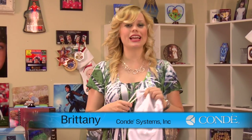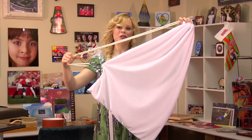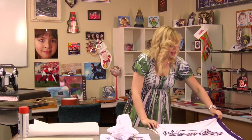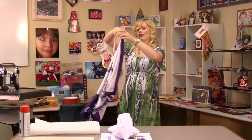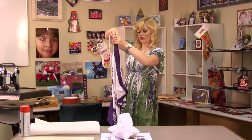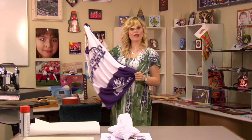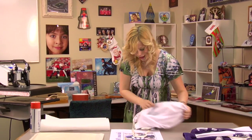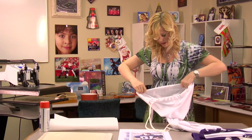Hi, I'm Brittany with Connie Systems and today I'm going to show you how to make a drawstring poly mesh sports bag. I brought with me a full bleed poly mesh sports bag just to give you an idea of some of the other things we offer through our print services. These are nice because they give you a full color all around. The item I'll be doing today is a little bit more simple because I'm just going to be transferring one image onto the front of my bag.